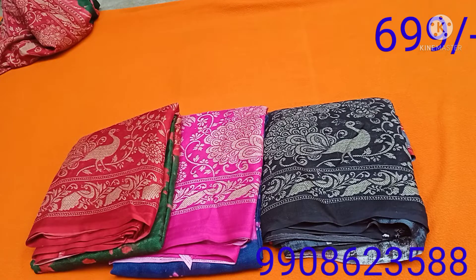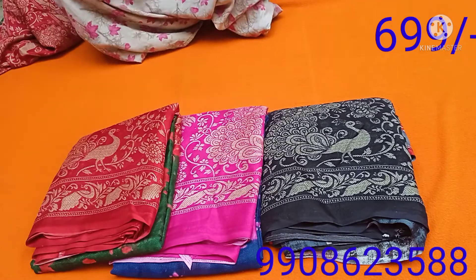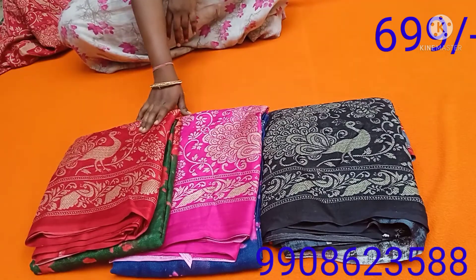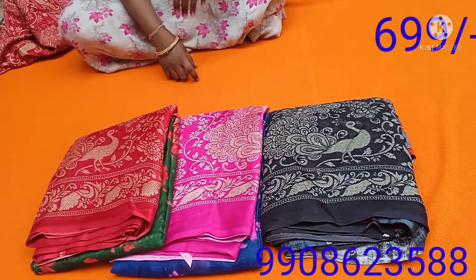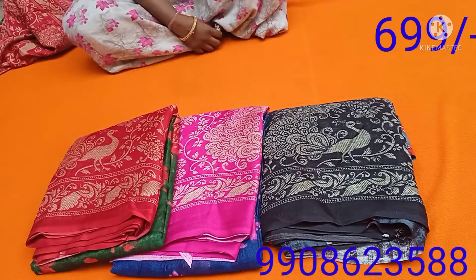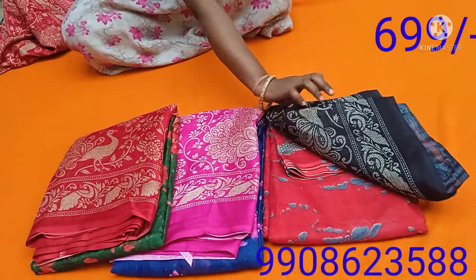Hi, welcome back to our channel, Saree Collections and Vlogs. We are going to start the video. This is my saree collection — this is my jute sarees. Jute sarees are the trending sarees. We are going to have three colors available: blue and red, and black combination.